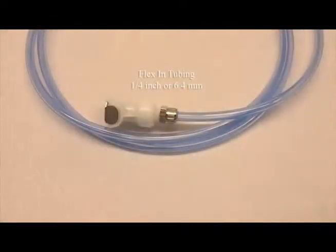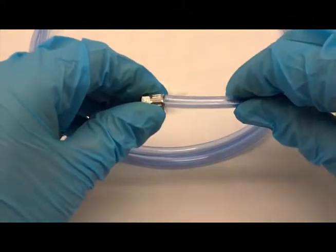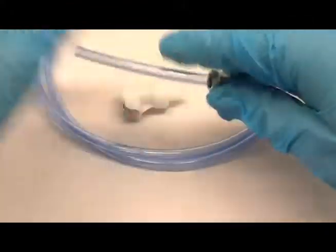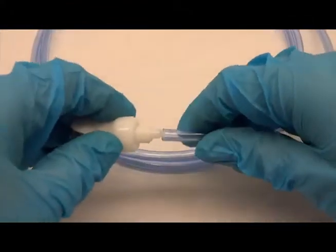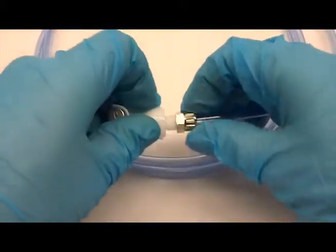For the flex in tubing, use the blue 1/4 inch or 6.4 millimeter tubing and attach the supplied female quick disconnect. Remove the silver nut and slide it onto the tubing. Insert the tubing onto the barb of the quick disconnect until it is completely inside the tubing. Reconnect the silver nut by hand.